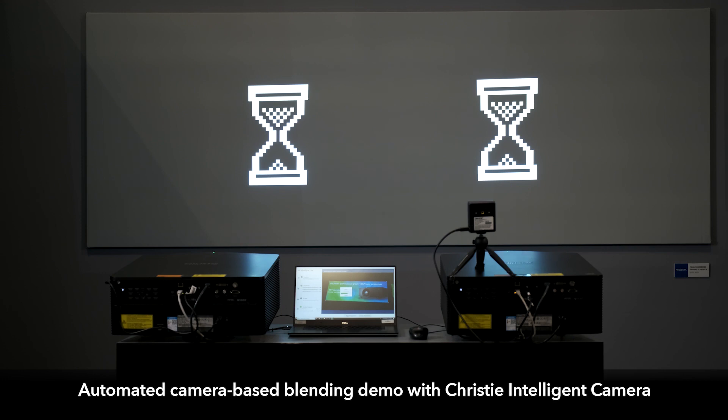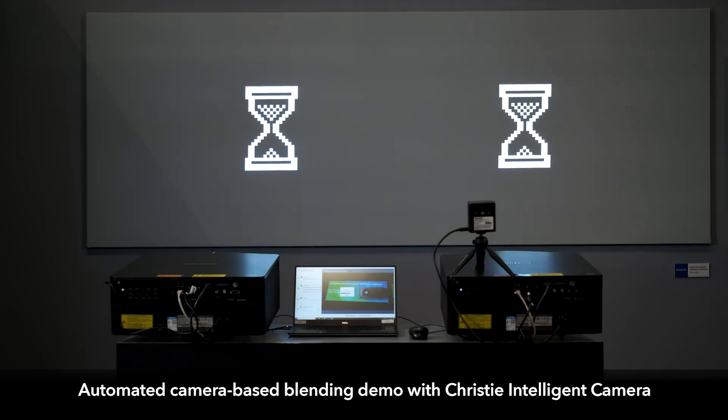Using one of these cameras, you're able to simply use some software and select the corner points of the image, then run the software. It takes about a minute per projector in order to align them.